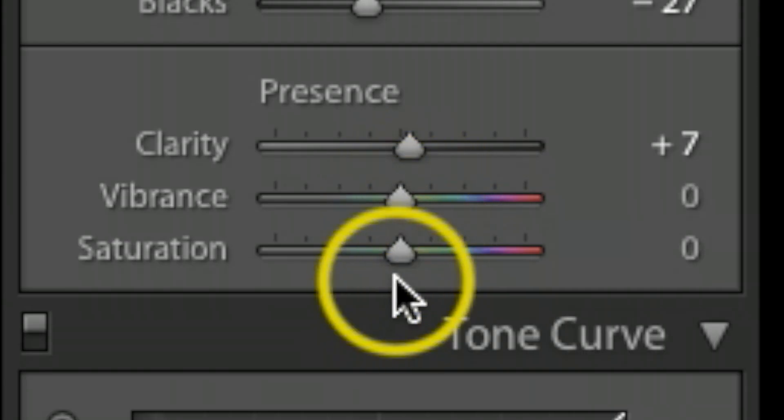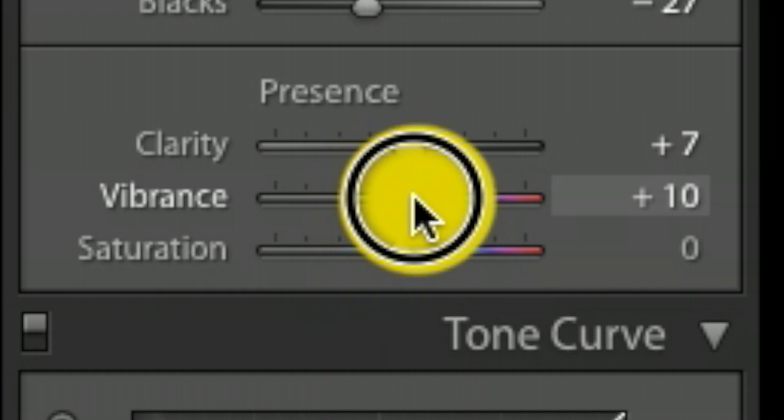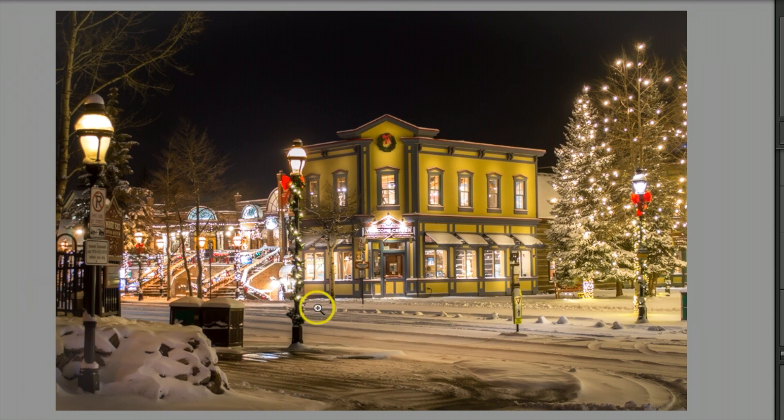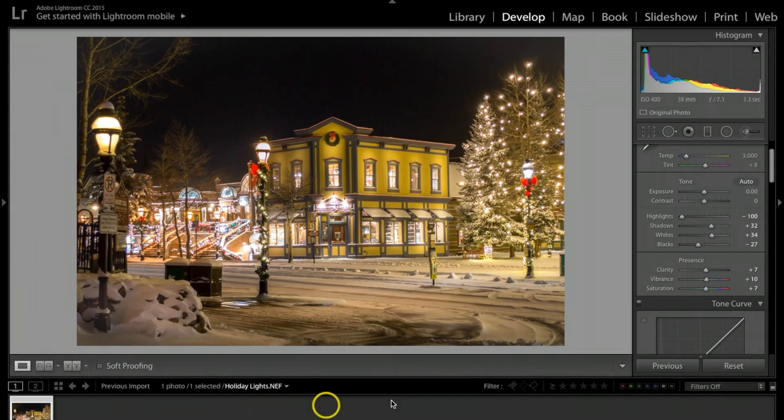The very last thing: I'll go to Vibrance and Saturation to make the colors pop just a little bit. Taking vibrance up to about 10 and saturation to about 7 — and that's pretty much the complete picture. There's a lot of times I might go into more detail, but this gives you a ballpark on how to go about retouching your holiday lights.